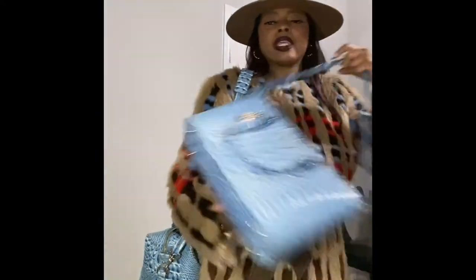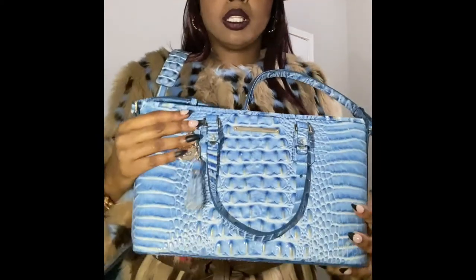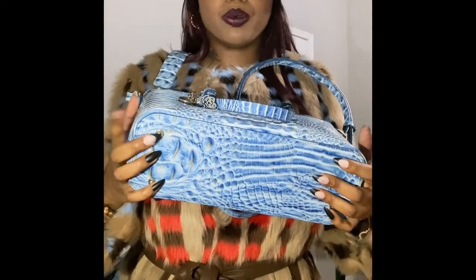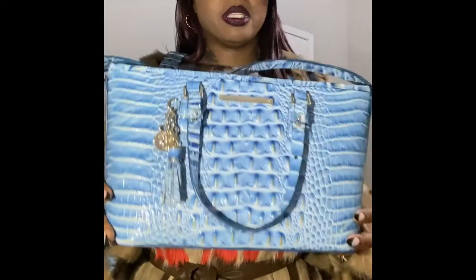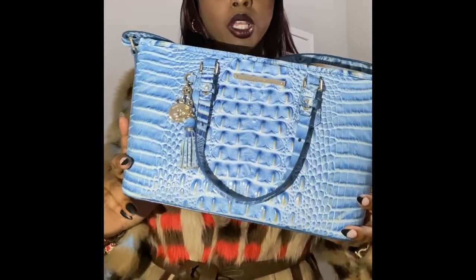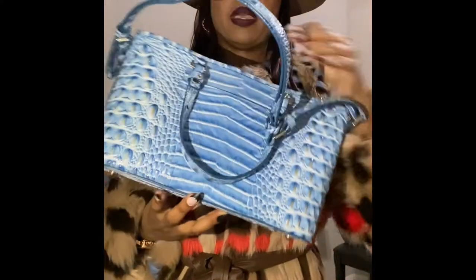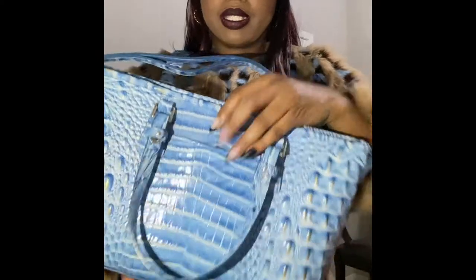I really like this color — it's a nice color. I also got the purse to match, which is the Mini Asher. It has feet on the bottom as well. I like to have feet on the bottom of my bags because I have a bad habit of sitting my purses on the floor. It also has an extra pocket on the side.